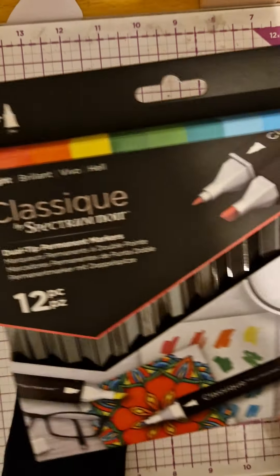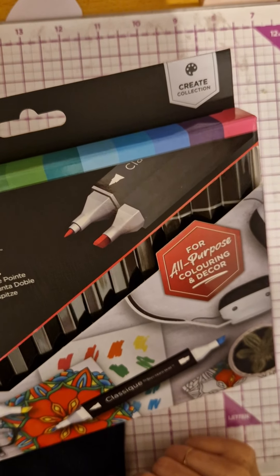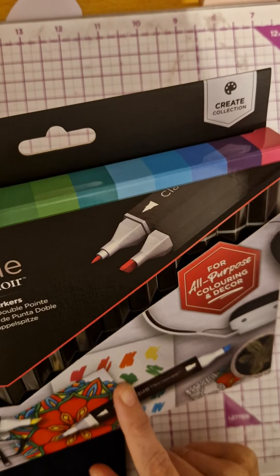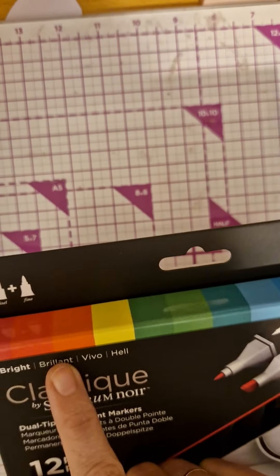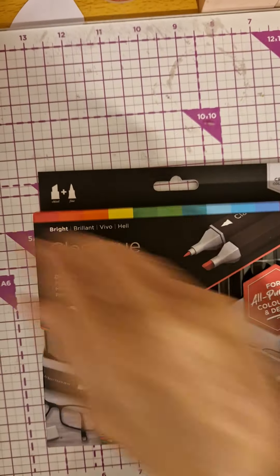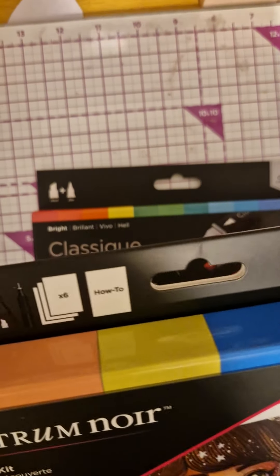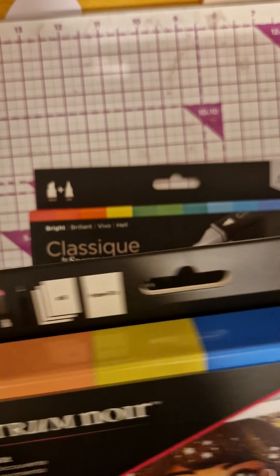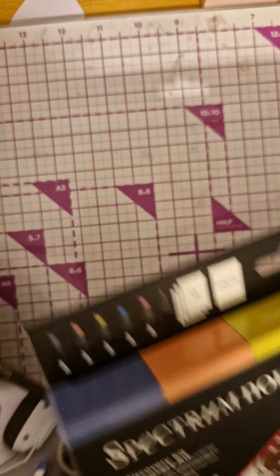Oh, we got some more classic Spectrum Noir pens. This is the Brights Collection — you get all these colors, which are really pretty. And this is the Discovery Kit with all the colors up. This one has 13 and this one has 12, so that's really nice.